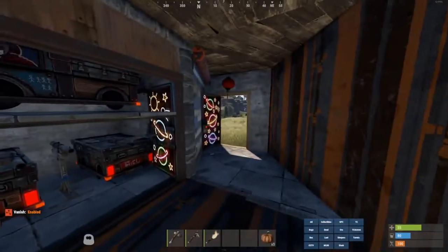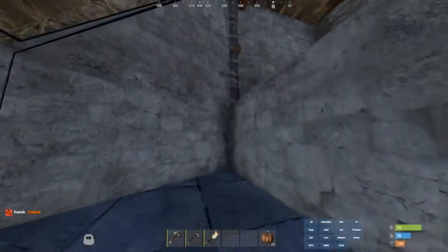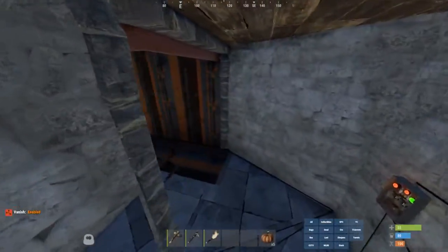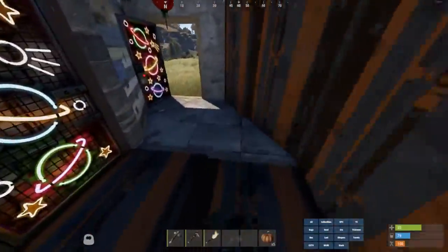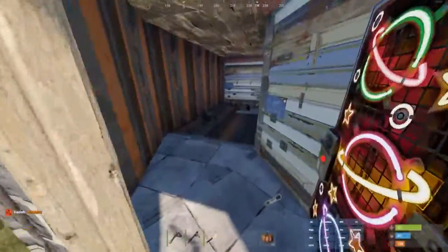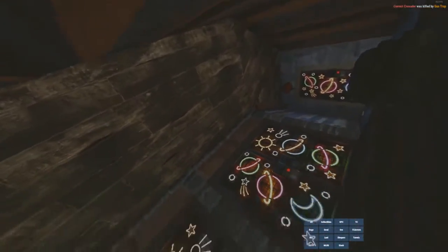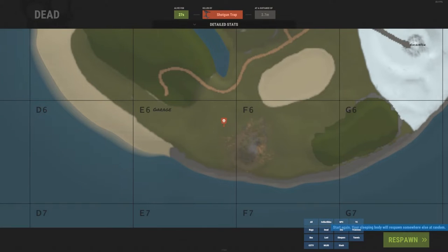And once you have that, you have your trap base. Very simple trap, not a lot going on. This is how it looks when it's ready to be activated — just come in here, and there it is.